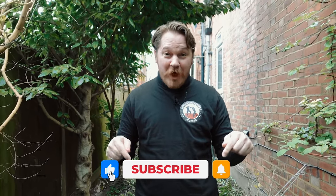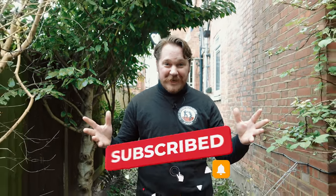Feel free to like and subscribe to the rest of our videos. We hope you enjoyed this video.